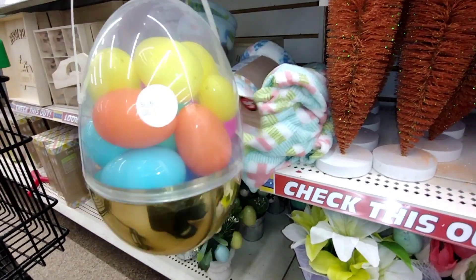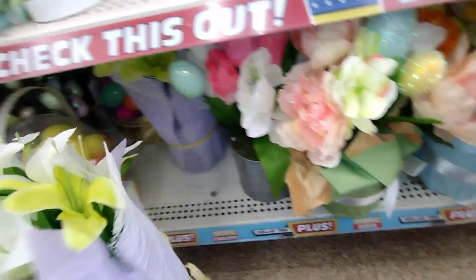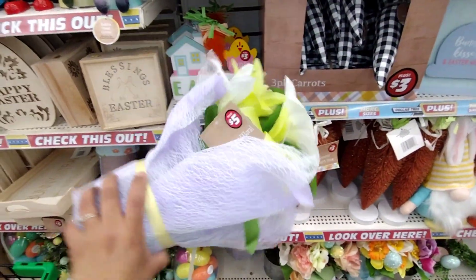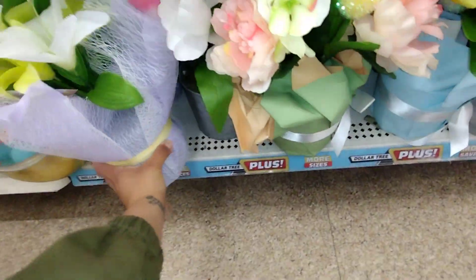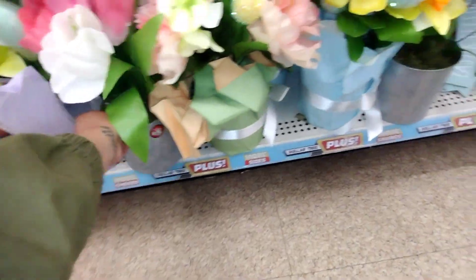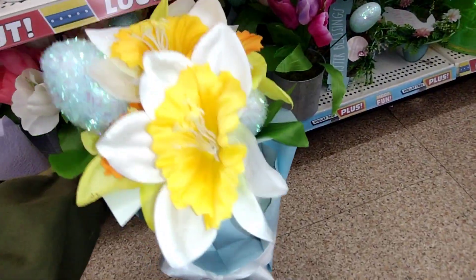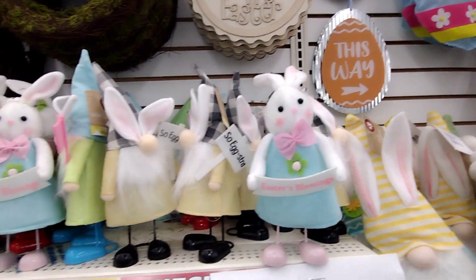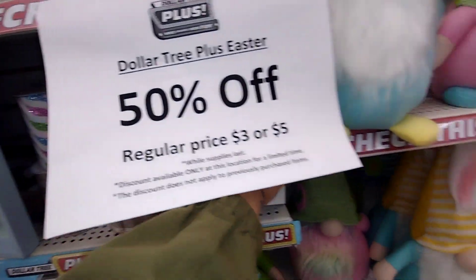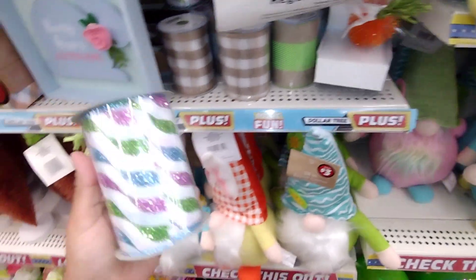There's a bonus extra-large gold egg — pretty nice. Down here they have items you don't have to use just for Easter; you can use them for spring because they don't have eggs or anything. Some of these do have a few eggs on them. They also have more little things and some ribbon.